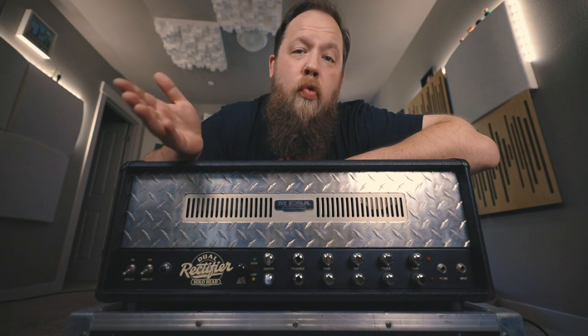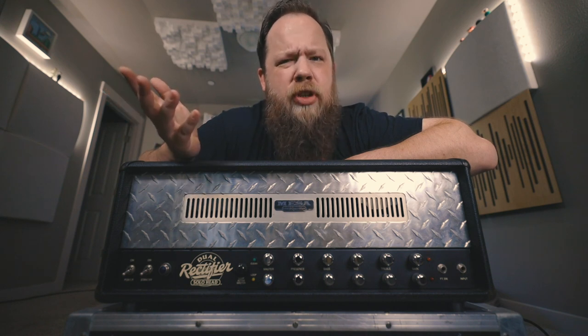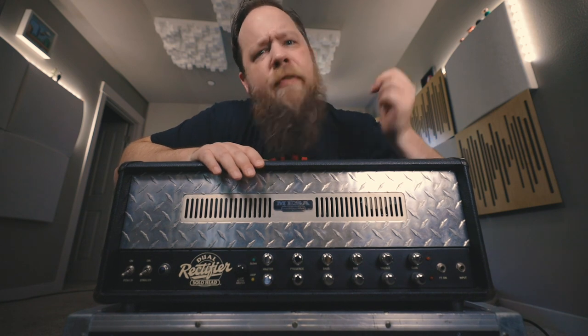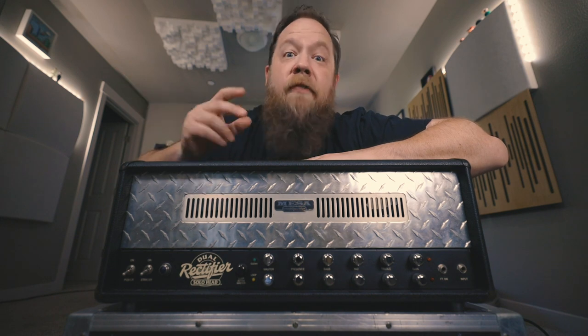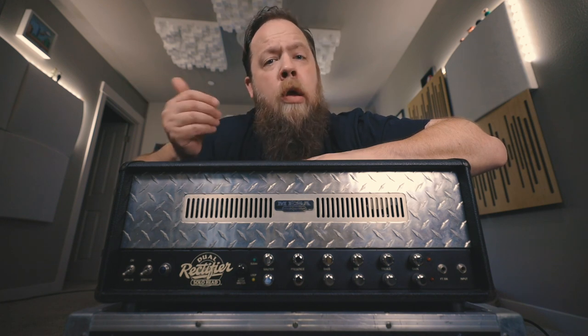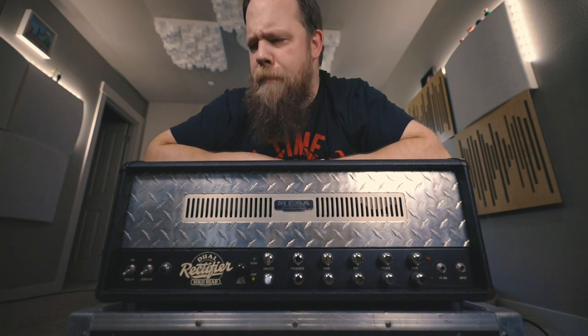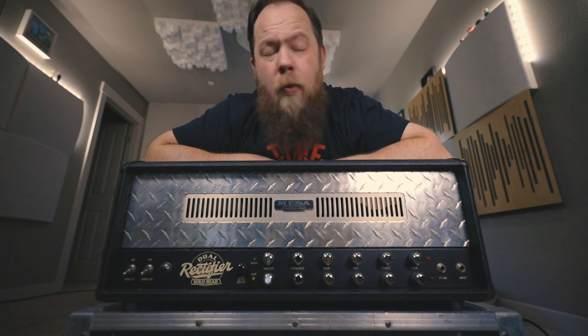One of the other cool things about the early rectifiers, at least this one, is there's actually a pretty usable clean channel, which the same can't really be said for the Rev Gs or even my Rev F that I have, which you guys have seen on this channel many times. This is just a totally different thing, and the values of the pots and knobs are totally different. The taper of the volumes per channel are totally different. They were really just trying to figure it out, and they put the rectifier out in spring of 1992, really just throwing parts in it and seeing what was sticking to the proverbial wall, which is why they had so many revisions.